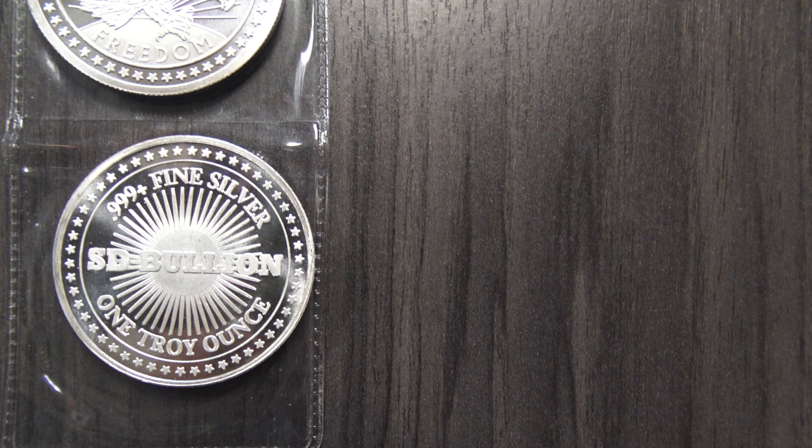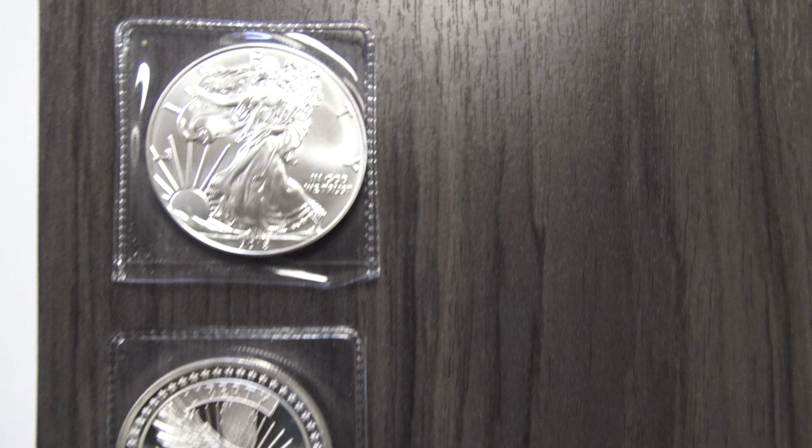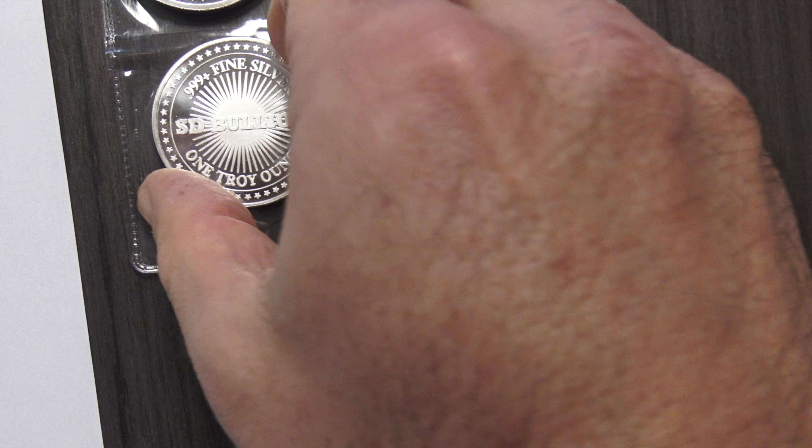Up next, we will weigh the world's most popular silver bullion coin by sales volume, the one ounce American Silver Eagle coin, also comprised of .999 fine silver bullion.